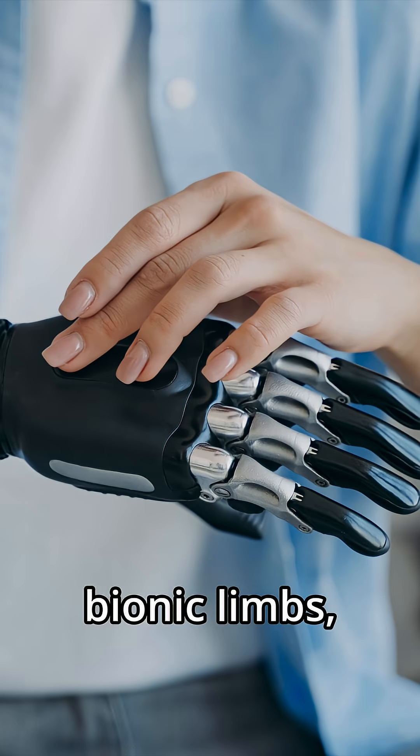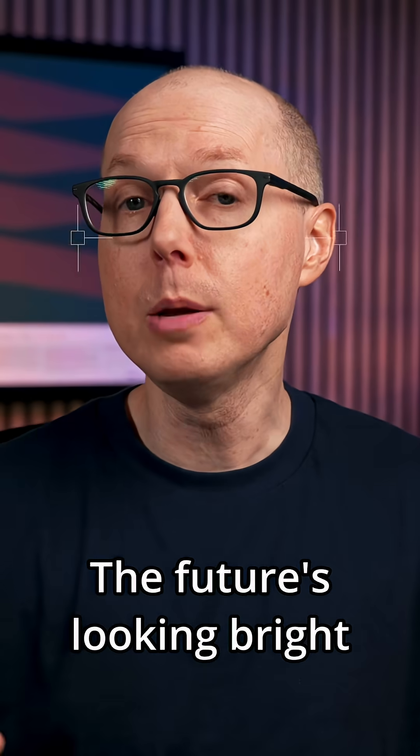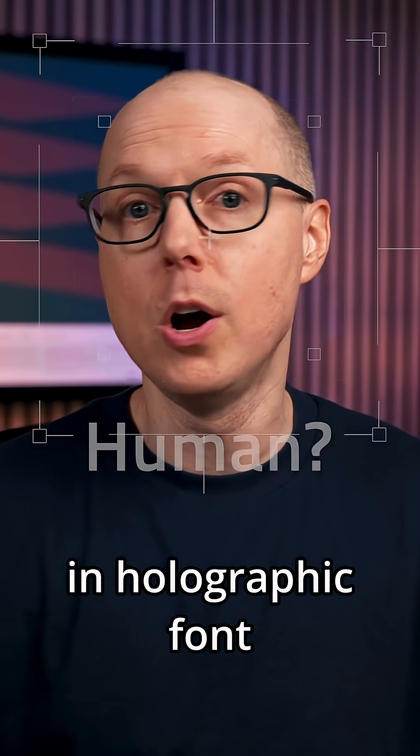Think implantable health monitors, bionic limbs, or even augmented reality contact lenses. The future is looking bright — and possibly labeled in holographic font.